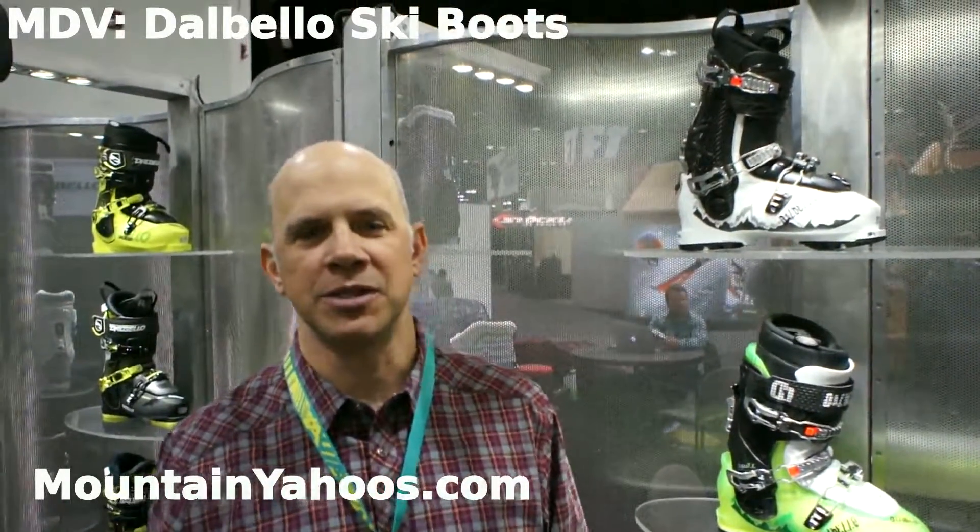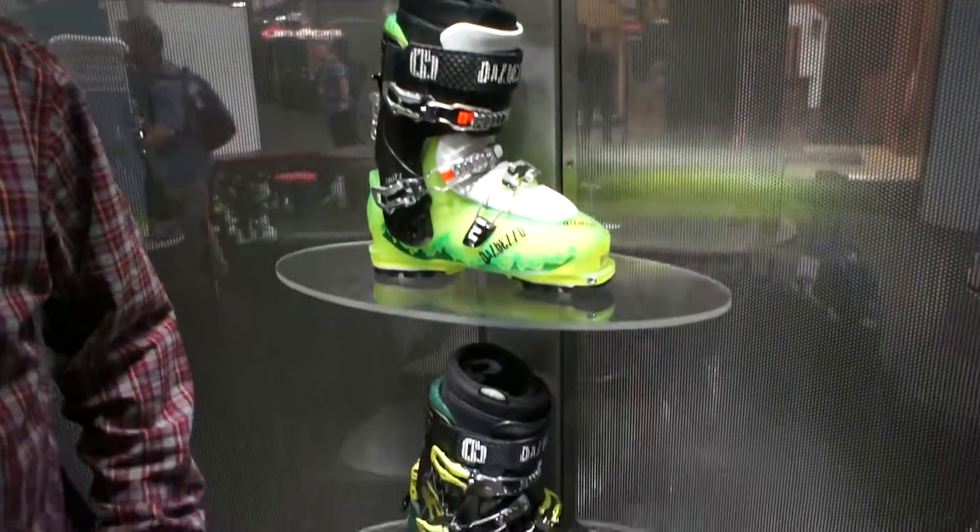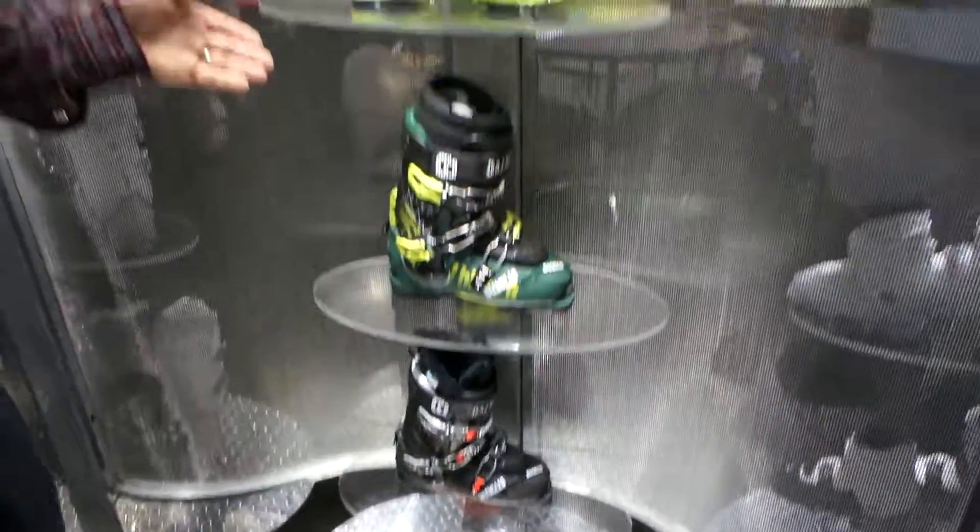Hi, I'm Jeff Curtis with Del Bello Ski Boots and this is our Lupo collection. The Lupo boots are based on the Krypton Cabrio design, but the entire collection of Lupo boots has a walk mode.